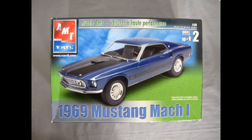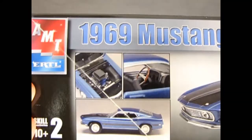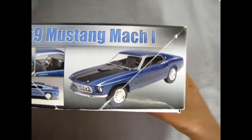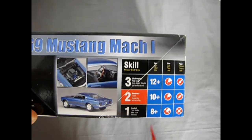Now we're going to open the lid and examine our AMT Ertl 1969 Mustang Mach 1. As you can see it does have the upgrades: the little hood scoop, the honeycomb grille, the extra parking lights, and these wheels which are basically the same as the Torino and the Talladega. Turning our box lid up, you can see what the finished model looks like with the cool air scoop and the interior, the side profile view, as well as the three-quarter view. This model kit came out in 2005, skill level 2, for ages 10 and up.